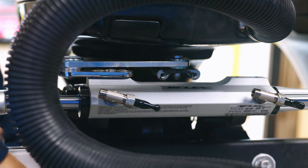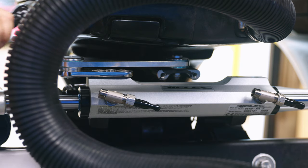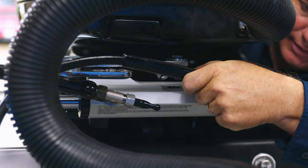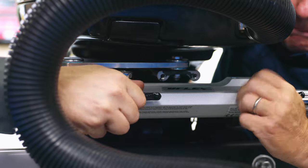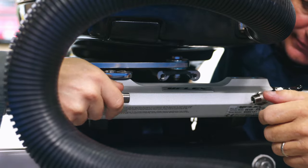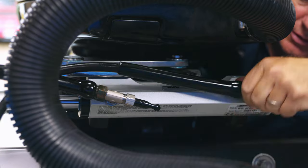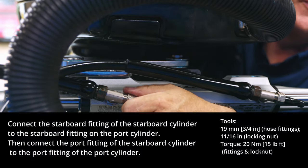Now we'll move along to hose installation. Install the hydraulic lines on the starboard cylinder. Make sure that the port line, which is red, goes on the starboard fitting and the starboard line, which is green, goes on the port fitting. You can change the orientation of the fittings by releasing the lock nut, then tightening it once the desired orientation is achieved. It is very important to make sure that the hydraulic lines do not get kinked when the engine is steering, tilting, or both.